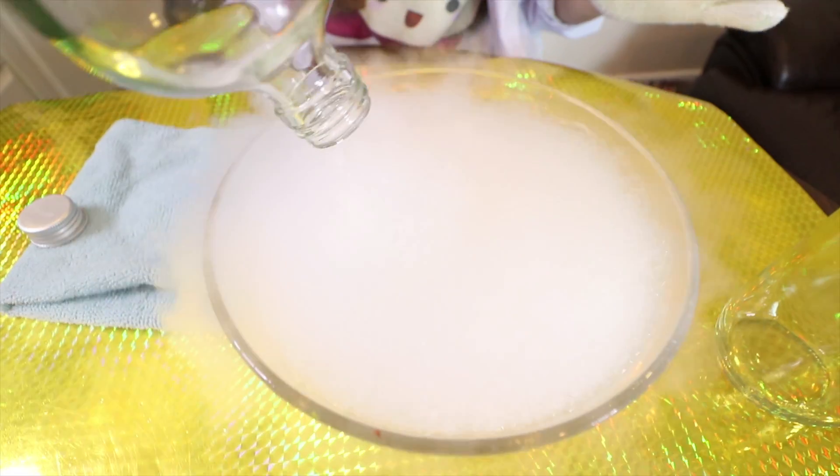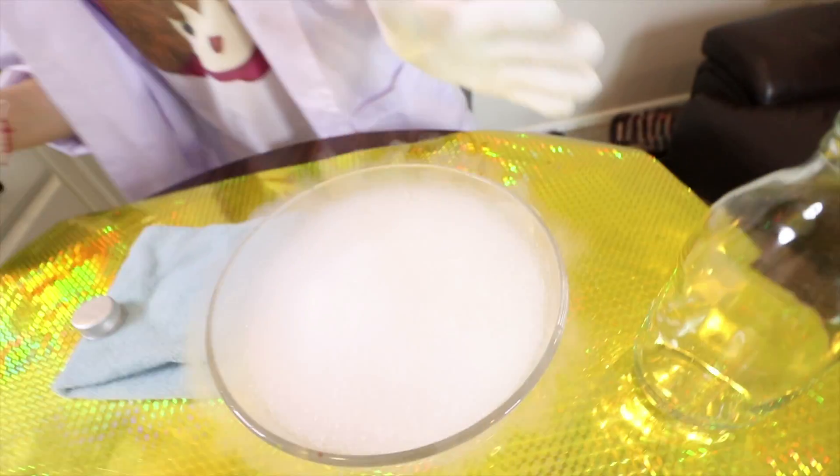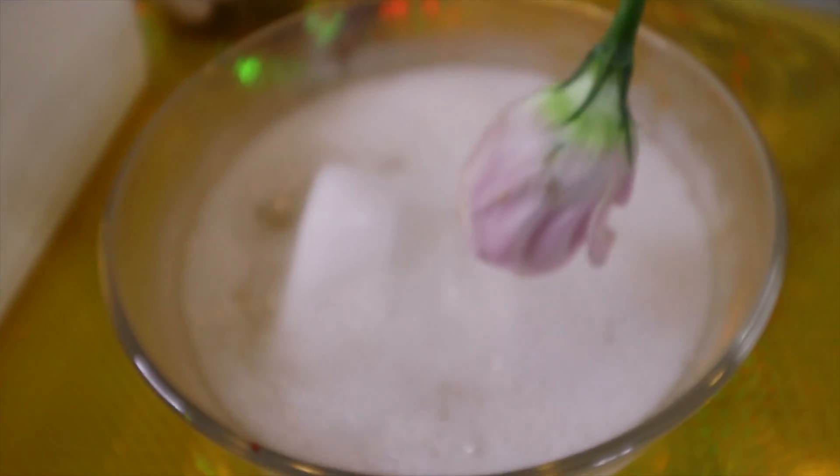This one is really really really dangerous. You guys cannot do this at home. So now I'm going to try this flower.